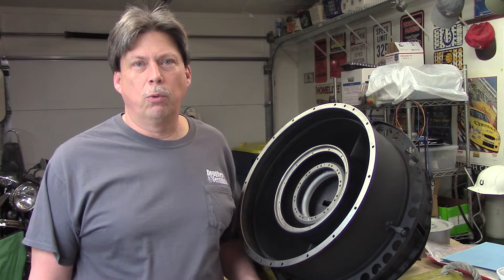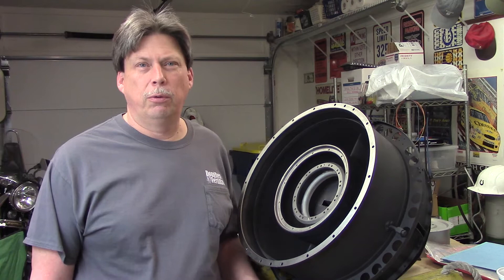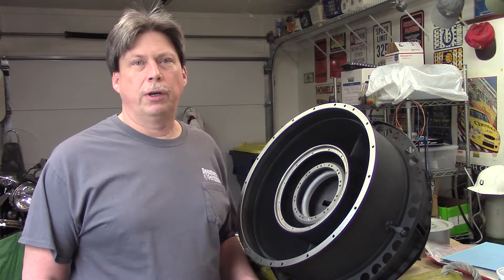Welcome back to one of the world's smallest jet engine shops. We're going to continue with reassembly videos of the J44.